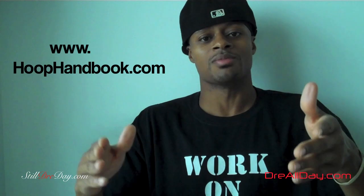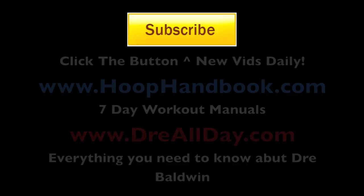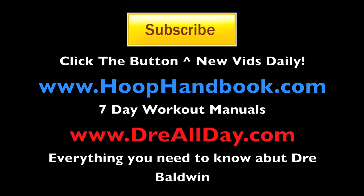If you got any questions, leave them down there in the comments. Work on your game. I done made the videos, I done made the website, I done made the handbooks. Y'all got to get back. Because trust me, whether you get these handbooks or not, somebody that you're going to have to play against next week, next month, next year is going to have this handbook and they're going to be working on their game — and then what are you going to do? Dre Baldwin, DreAllDay.com. Thank you.